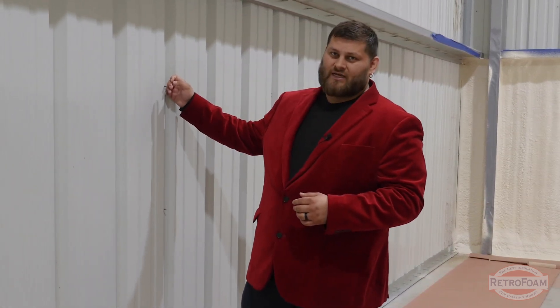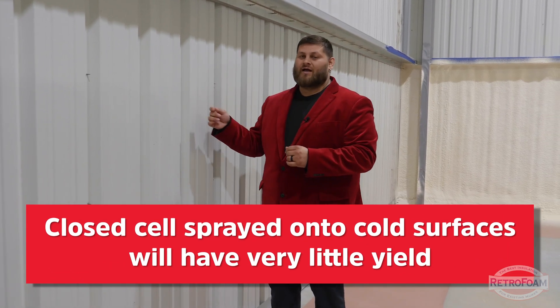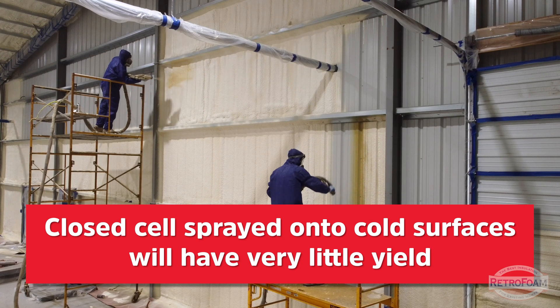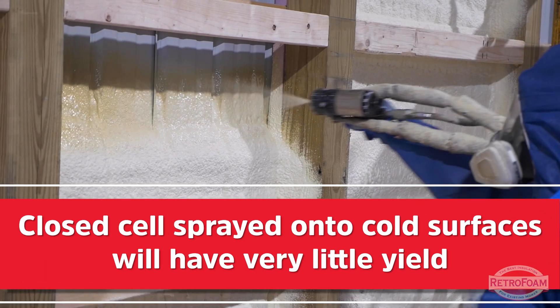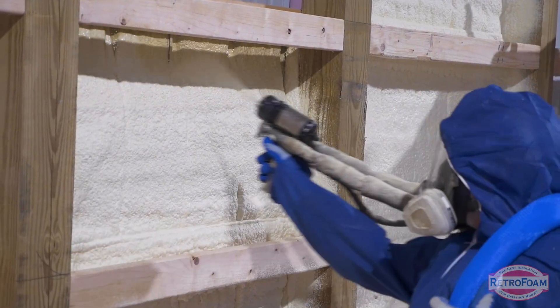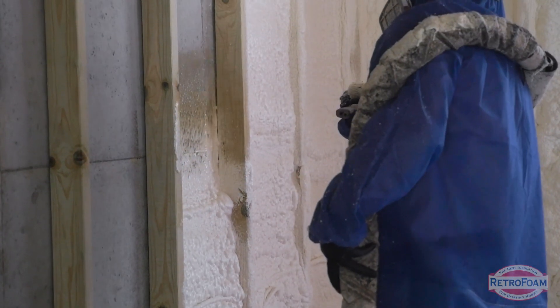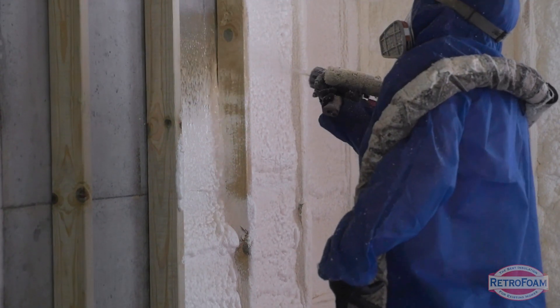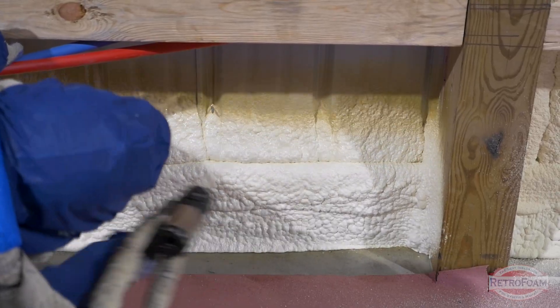Now for things to consider, especially when you have steel siding like this and a steel roof: when it's really, really cold and you're spraying closed cell onto it, the closed cell will hardly yield at all. Yield just means the expansion — closed cell doesn't expand a lot to begin with, so that's a big thing to keep in mind. As a contractor, you could just blow through material trying to get to your goal depth.